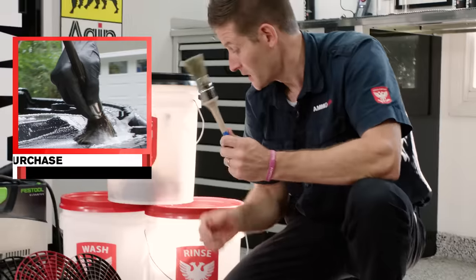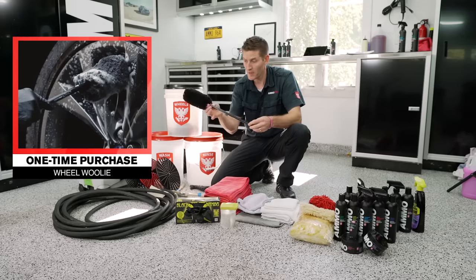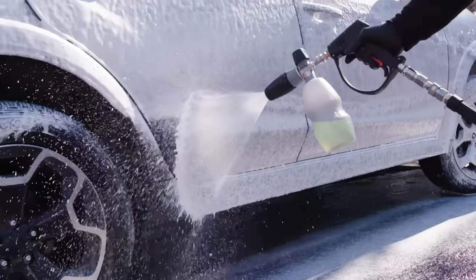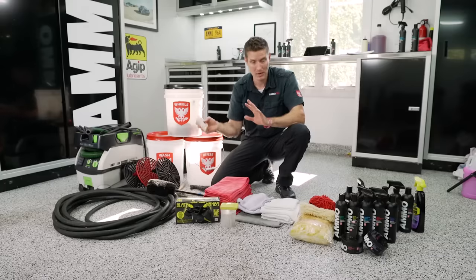One of the most important things is the grit guard — it goes on the bottom of the wash bucket and keeps your wash mitt off the bottom. The dirt goes through the holes and stays trapped because of the fins, so you don't reintroduce contaminants. Other essentials include a lug nut brush and the Wheel Wooly — the extra-long version. Remember, we're talking about the bare minimum here; there are a million other tools you can buy, but these are the basics.